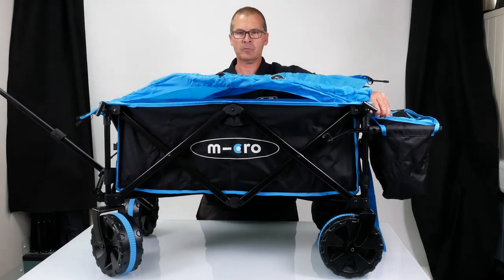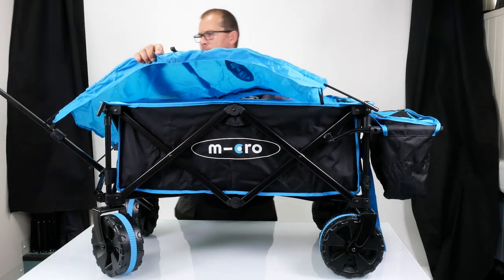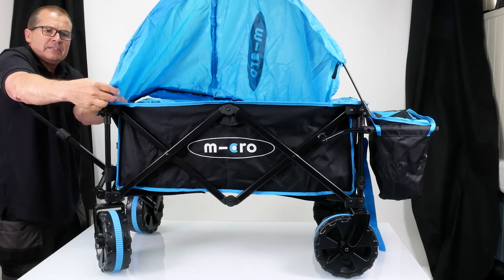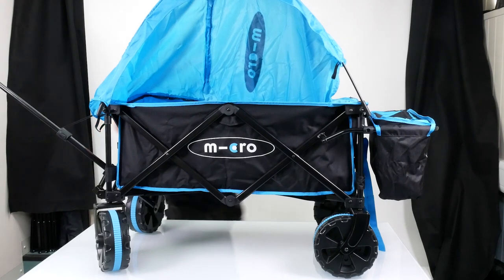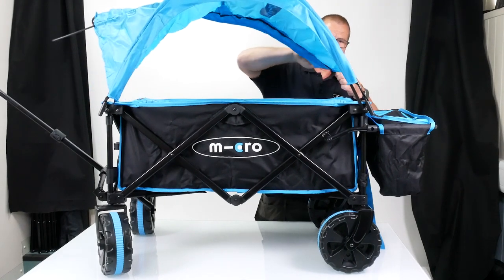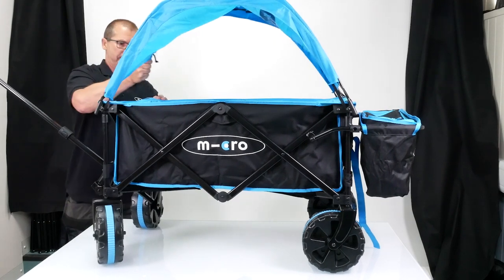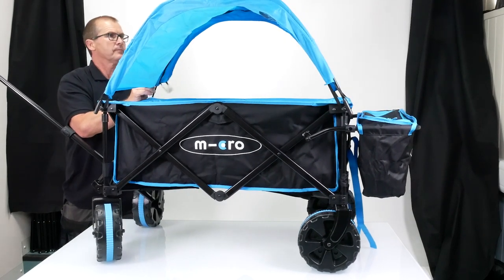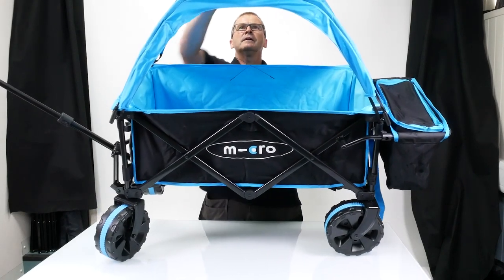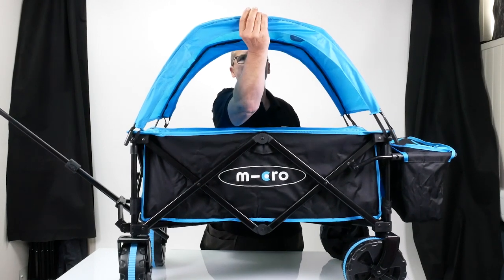I've got the canopy with the poles resting on top of the wagon and we're just going to attach it now. One end of the pole goes in there — they take a bit of bending — and then the other one just bends up and goes through there. Now on each end of the canopy you've got an elastic eye, so we're just going to pull that down with the end here. I'm going to do the same at the back, exactly the same process — one end, elastic eye. You can pull it down to adjust it. Then you'll see at the top there's a bar that goes across and that just clips onto the poles to keep it nice and rigid across the middle.